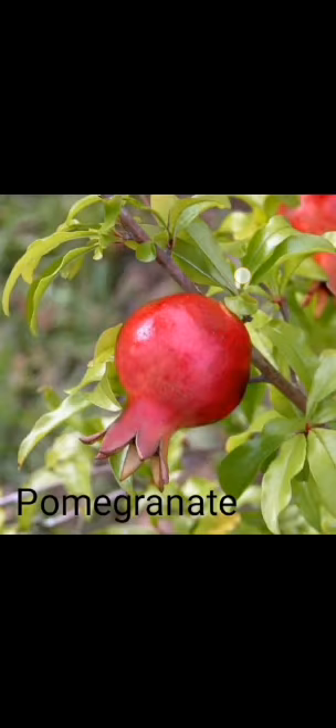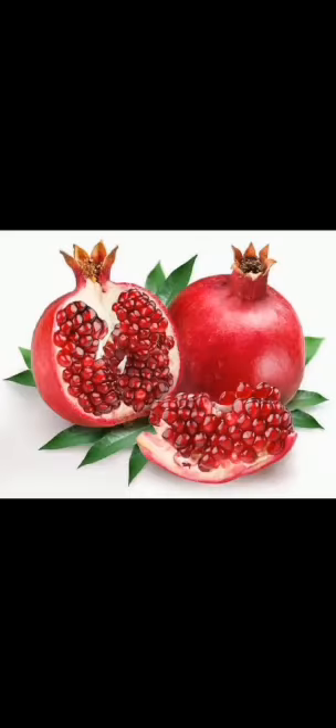The next fruit is pomegranate. Pomegranate has a hard outer skin which is dark red in color. It is red from inside and contains many seeds which are covered with a layer of pulp. We eat these seeds. Pomegranate is sweet to taste.